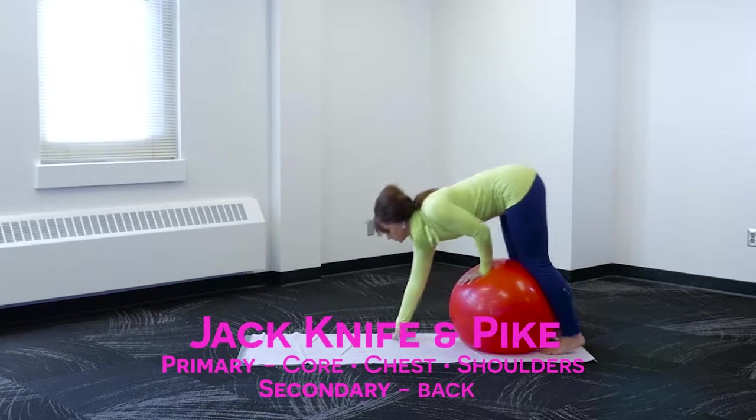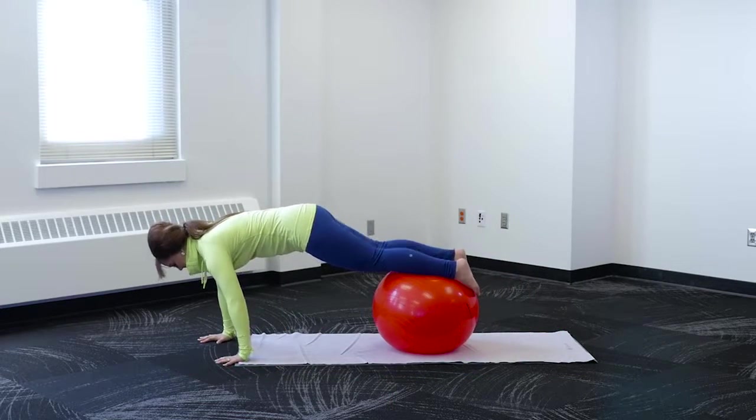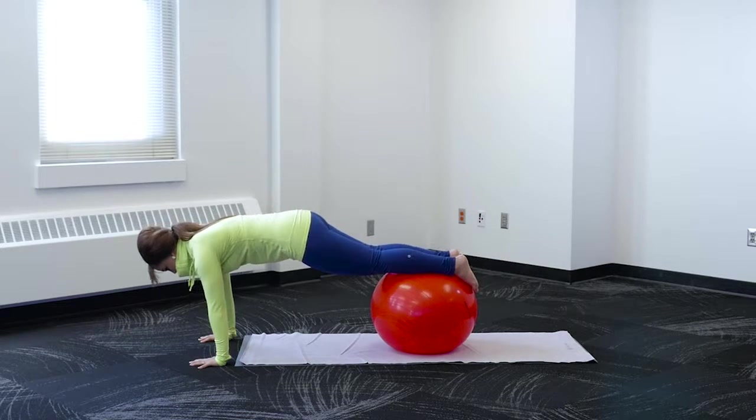Start on your knees with the stability ball resting in front of you. Slowly roll yourself into tabletop position. Keep your back straight and your core strong.